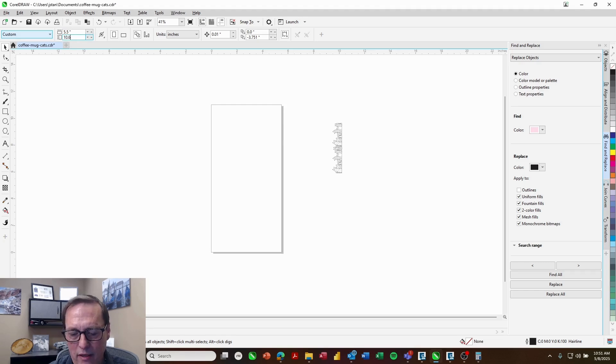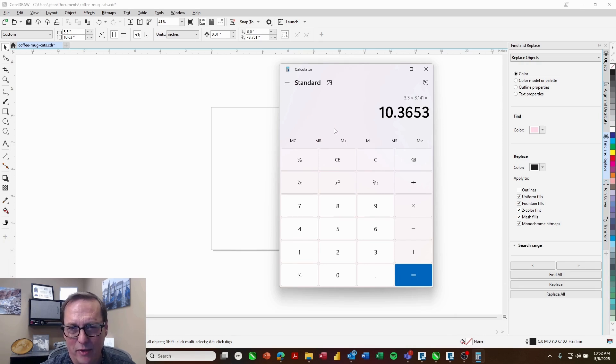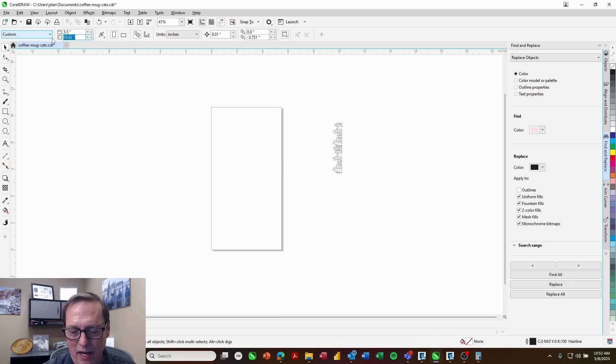Currently if we set this up with a page height of 10.36 inches and took our graphic, it would rotate one time around. What we're going to do is take the graphic and put it diagonally across the page, and that'll allow it, as it turns, to create a loop. Since we've made it the circumference one time, it would loop our cat graphic one time around. We want to loop it about three times around, so I'll take 10.36 inches, multiply by three, and I have 31.09 inches — I'll make that the page height.